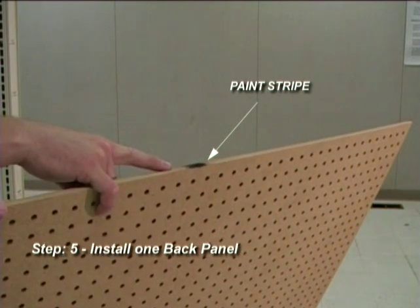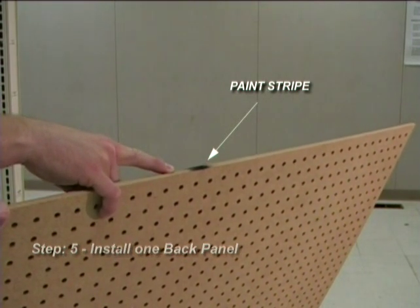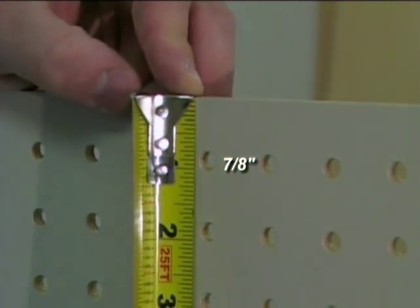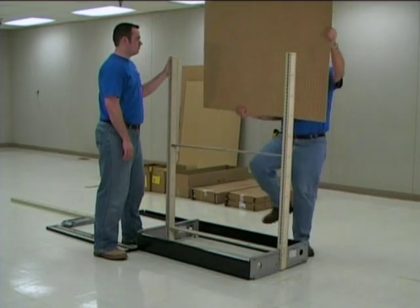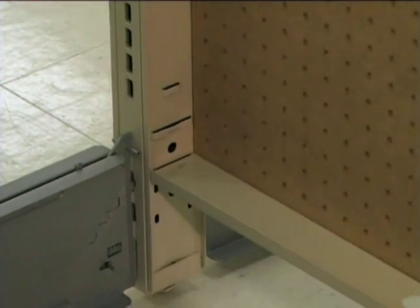Step 5: Find the top of the back panels by locating the end marked with a paint stripe. The top row of holes will be 7 eighths of an inch from center to the top edge. Next, install one back panel to the section. Be sure to set the back into place — do not drop it into place.